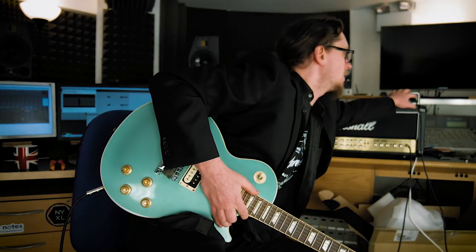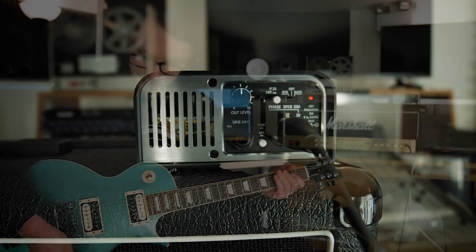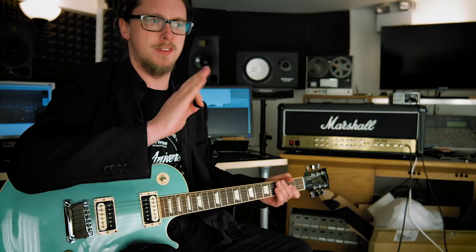If I turn that off, it's not going to sound very pretty — it's going to sound like this. Because that's what a guitar amp sounds like without the speaker cabinet attached. That's how they sound. The speakers in the cabinet soften off the top and the cabinet does its wonderful magic.